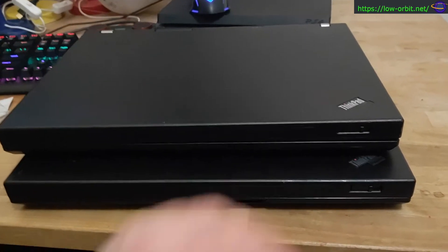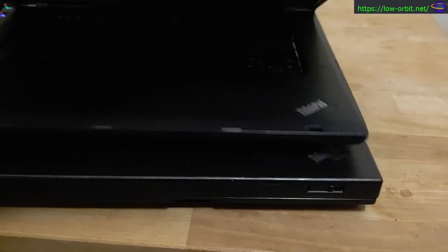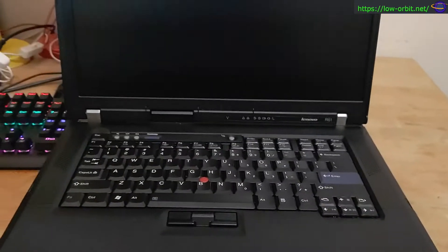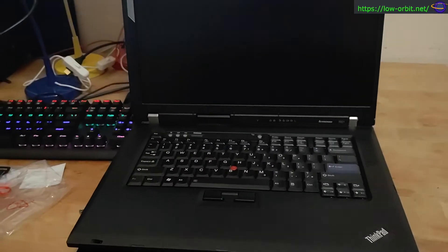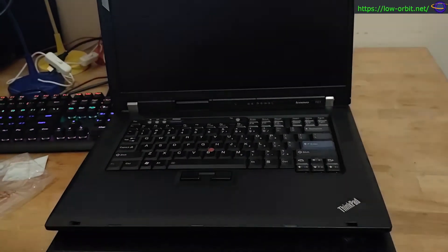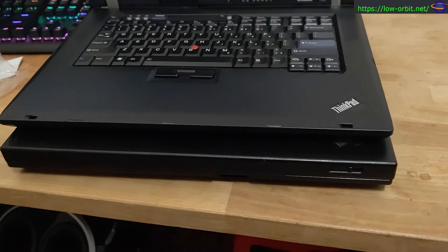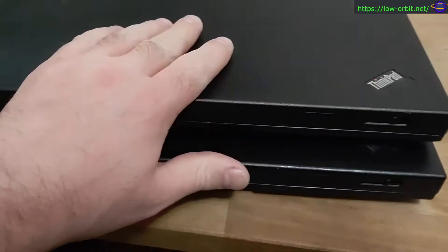I'm not going to upgrade the hardware in them. I'm just going to install Linux and NetBSD on them and see how it works. It'll be a fun little side project — that's all I had in mind for these two.